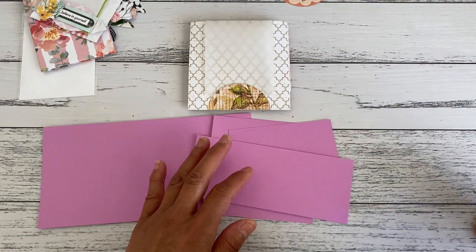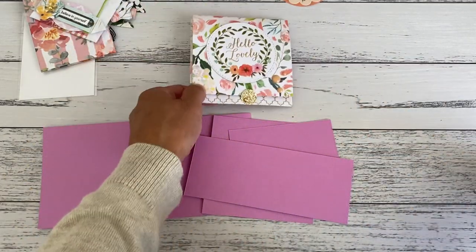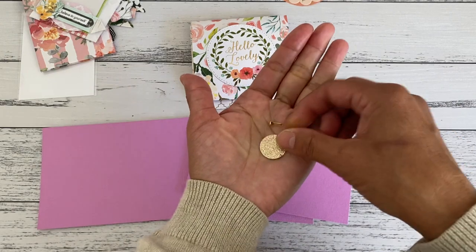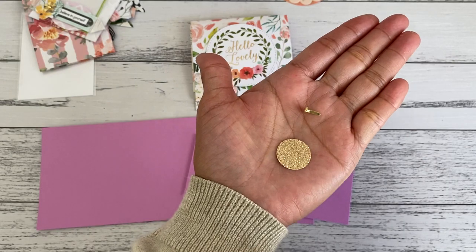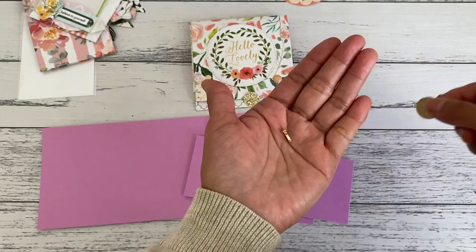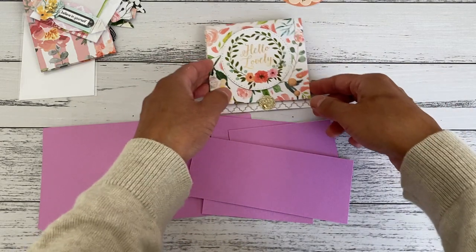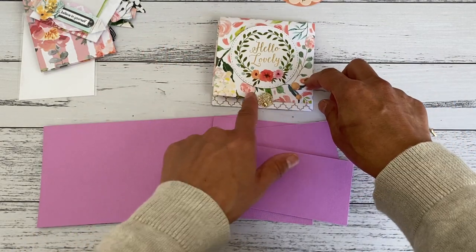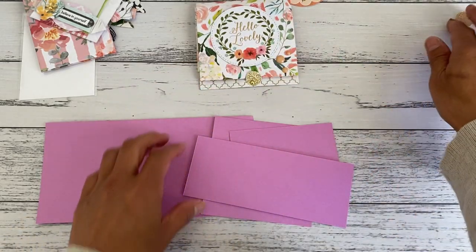You'll also want a brad for the closure and just a little shape — you can use a circle shape punch, this is a three and a quarter inch size. You can use a square, a little banner shape, or a triangle — anything you like that you can use to keep it as a closure.